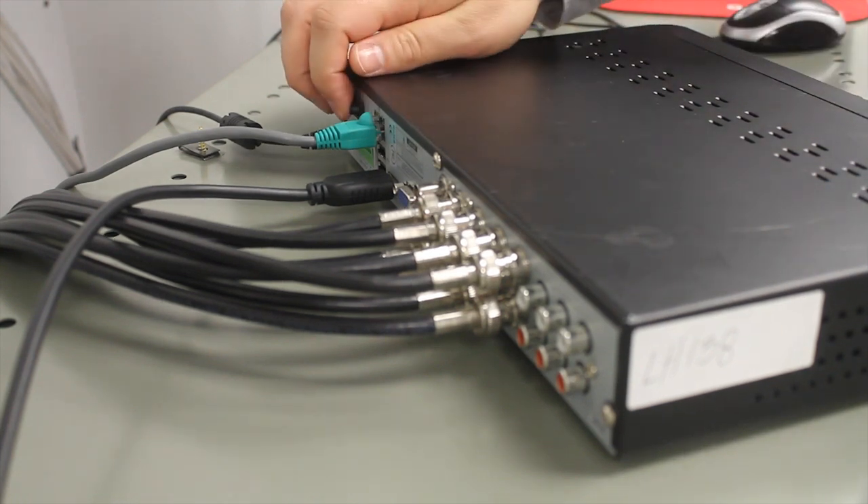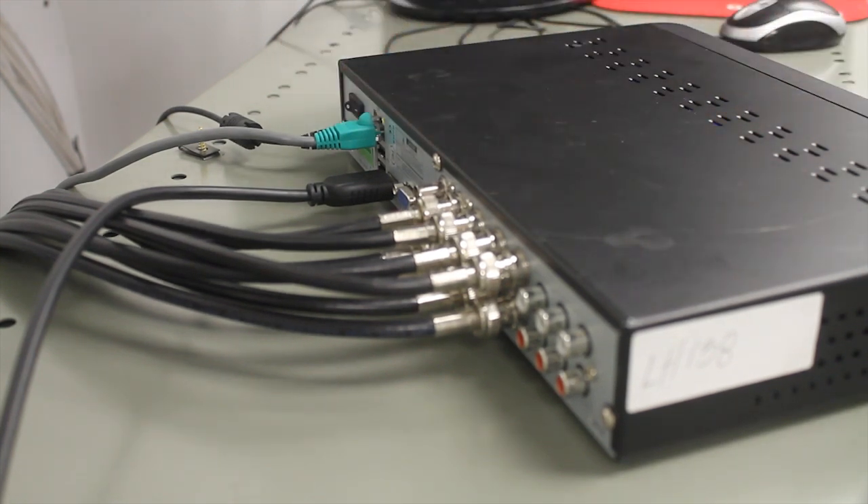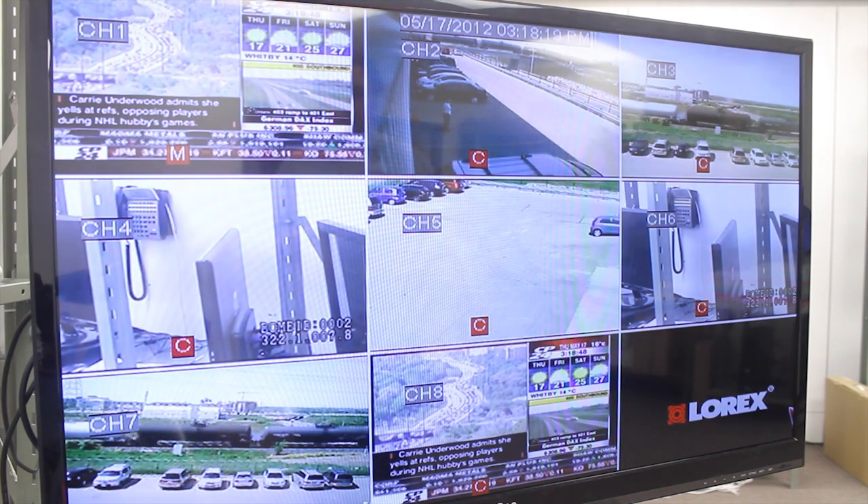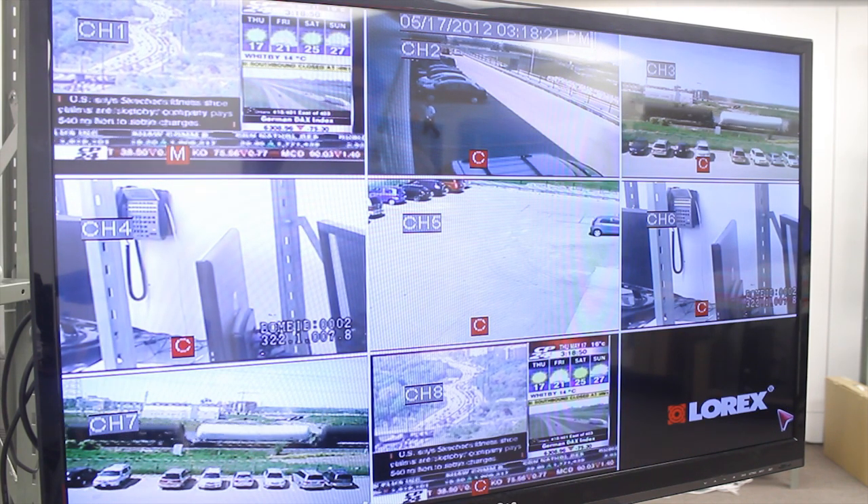Turn on the DVR and select the proper viewing channel on your TV using the TV remote. And that's it — you're now viewing live and recorded video on your TV screen.